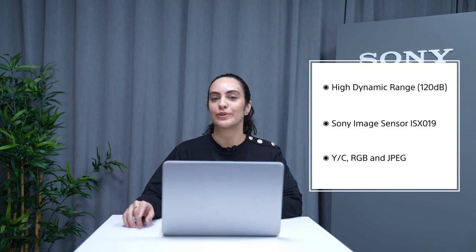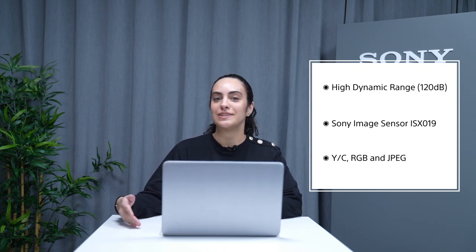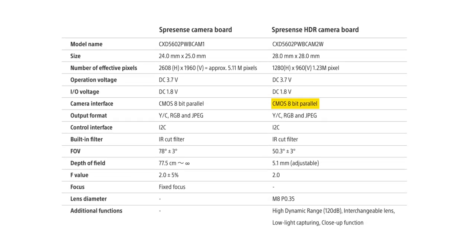This camera module uses Sony's ISX019 image sensor. It has an FPGA, a color space conversion circuit, and a JPEG encoder, which means that in addition to YCbCr, it can send RGB and JPEG images to the Spresense board. It works with a CMOS 8-bit parallel interface and has 1.23 megapixels. All this information can be found on the Developer World website.